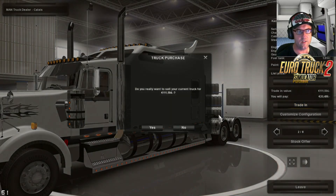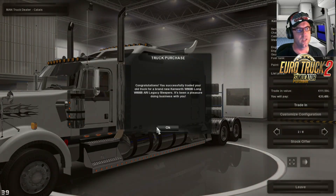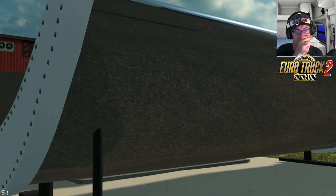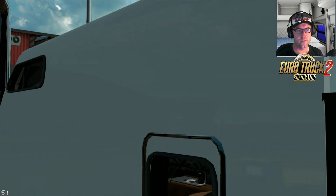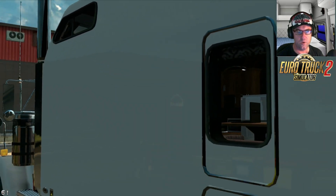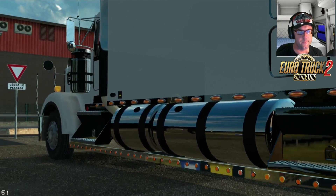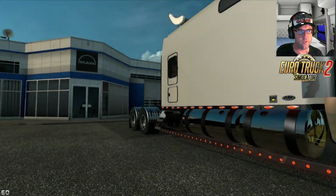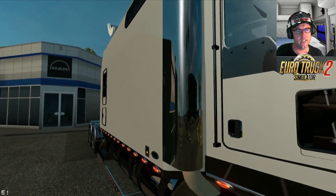Let's confirm and do a trade-in on the last one. Now this works with the latest patch, the 1.22, for Euro Truck Simulator 2. And hopefully they'll convert this over to American trucks. That did not take long to load at all — that was actually really, really quick.